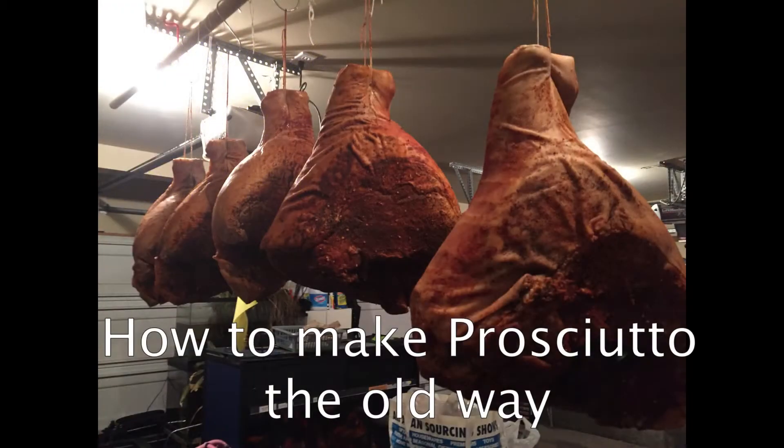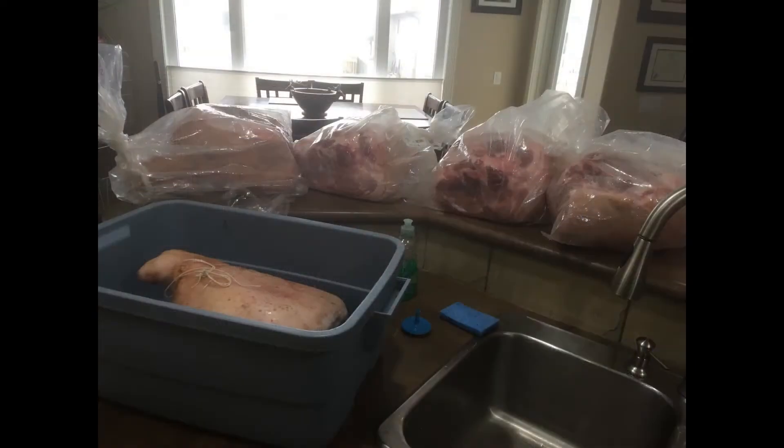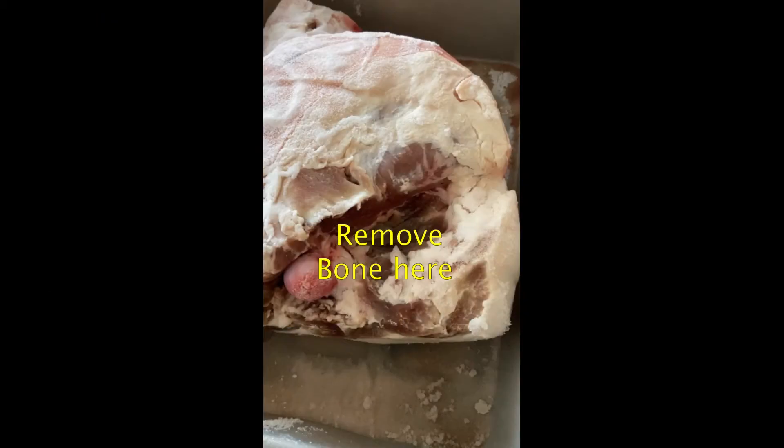We're going to make prosciutto today the old Italian way. I usually go get my prosciutto for 99 cents a pound when it comes on sale, and I buy a hell of a lot of them. I get the containers, I put them all in, and you gotta remove the bone that goes across to the main bone.